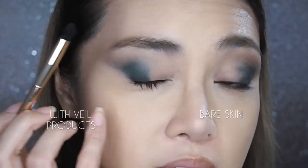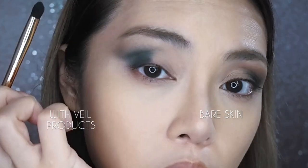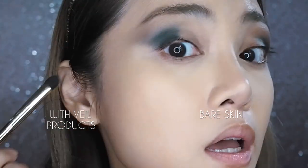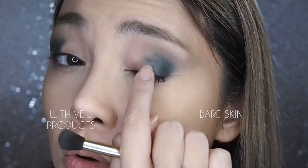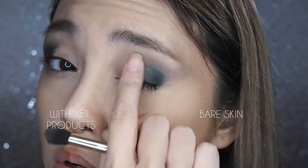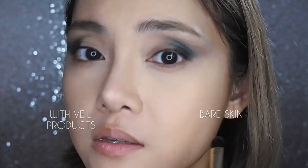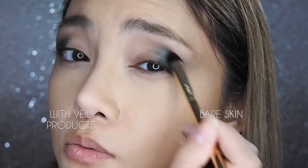Again with the blue shadow, you can see how much more intense it is on the primed side — it's just grabbing all the pigments down onto the lid wherever I put the brush. On the bare side, it's much more diffuse but it's also going where I don't want it to go. You're getting that patchiness which is what made this palette so infamous. It's not the easiest to work with.